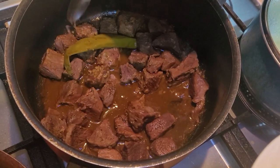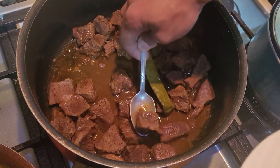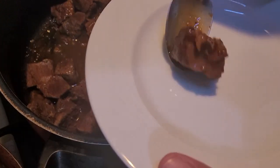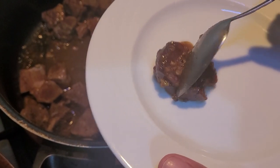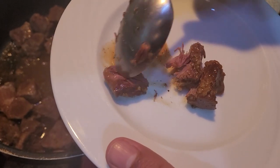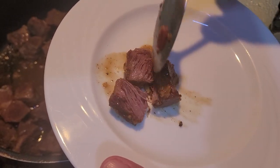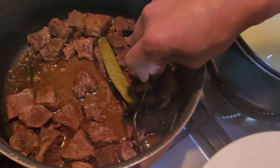Okay guys, my meat is done. To check if it's done or not and how soft it is, let me show you — with a spoon you are able to cut it. It took about two and a half to three hours of simmering, and this is what the end result is.